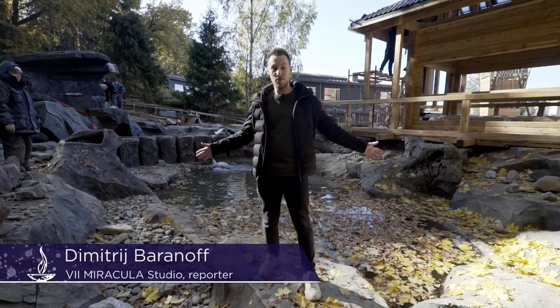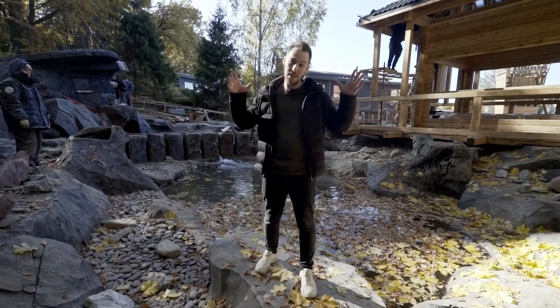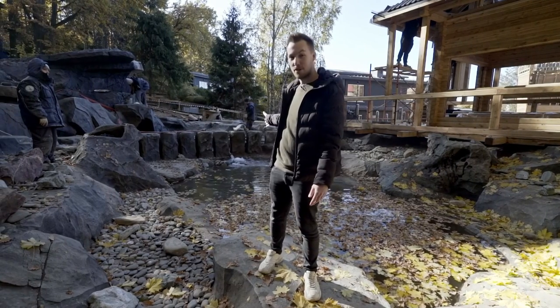Hi everyone, this is 7 Miraculous Studios channel, and I'm Dmitry Baranov. Today you'll see something special. We're going to see the very first run of an outdoor waterfall.